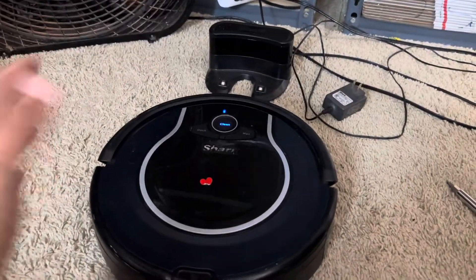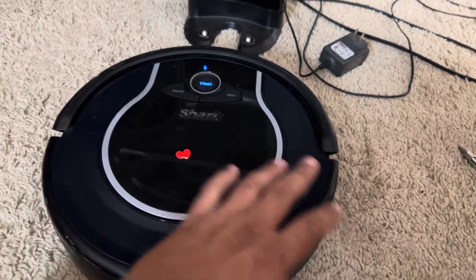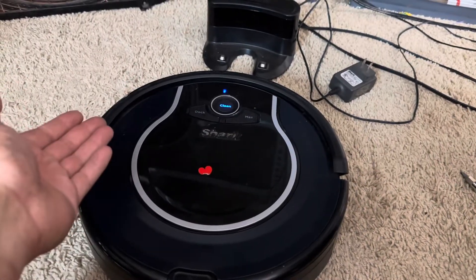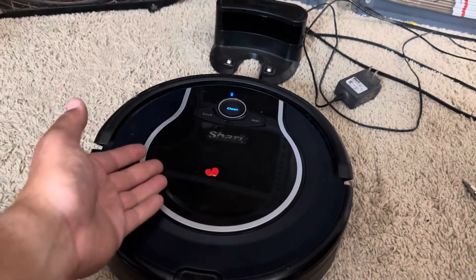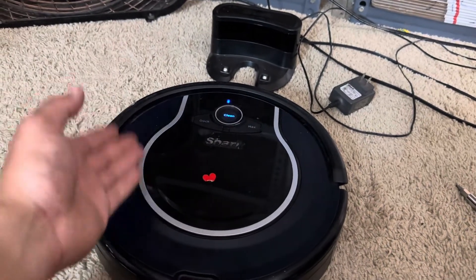This is a Shark Ion series robot vacuum, a 761 to be exact. This method will work for troubleshooting your Shark Ion, Shark IQ, Shark AI, and so forth. Most Sharks are identical, old and new, when it comes to troubleshooting your battery having issues charging.